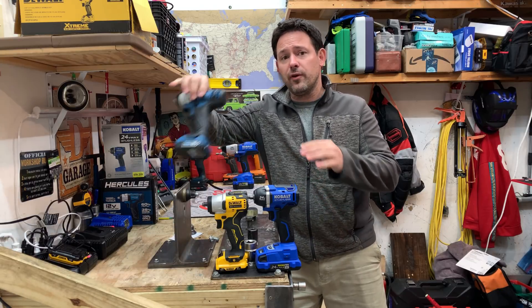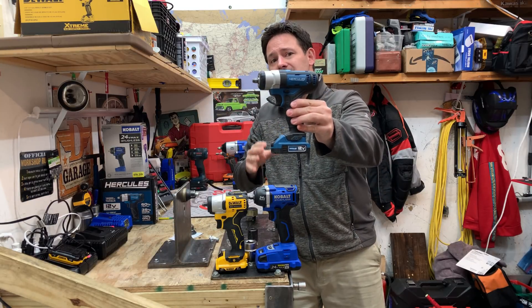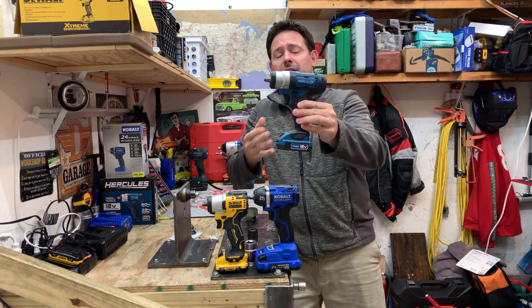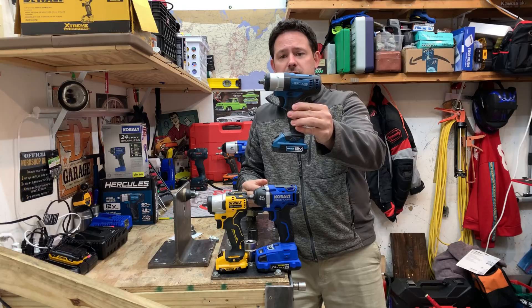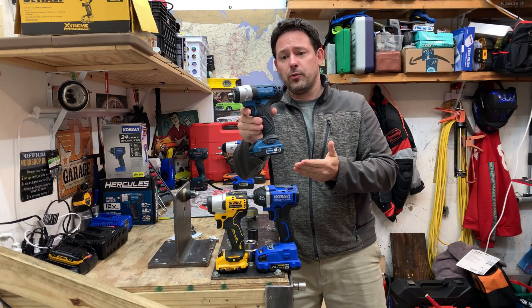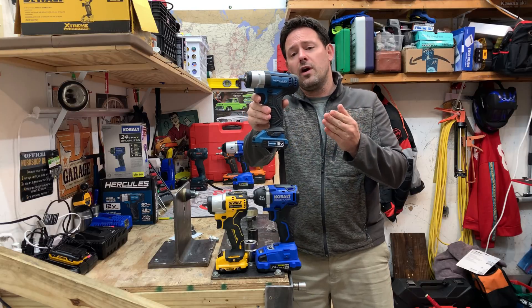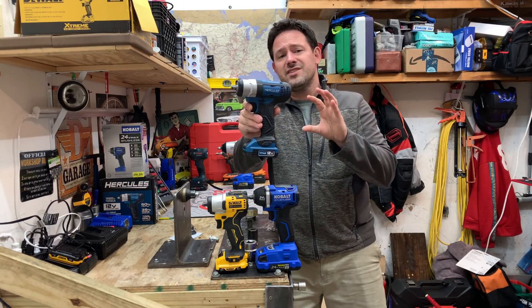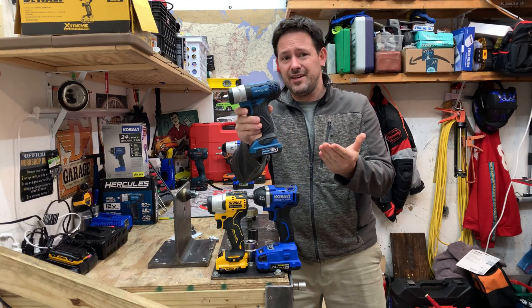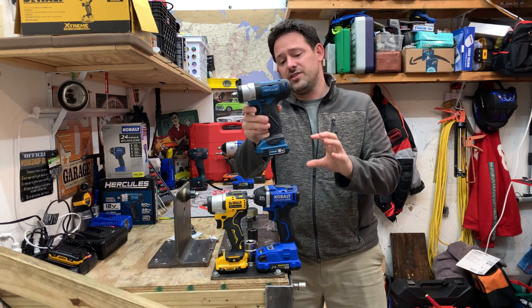The Harbor Freight Hercules has a rated specification of 100 foot-pounds for breakaway torque, which also equates to 1200 inch-pounds. It's going to be the least expensive out of all three options — this is a 12-volt system. It'll run you roughly $105 when not on sale, or $85 to $90 when they are on sale.